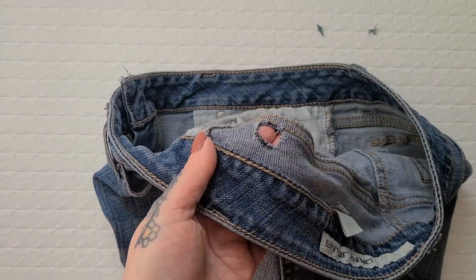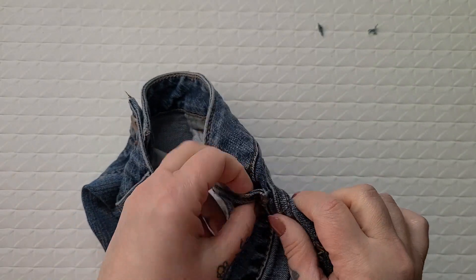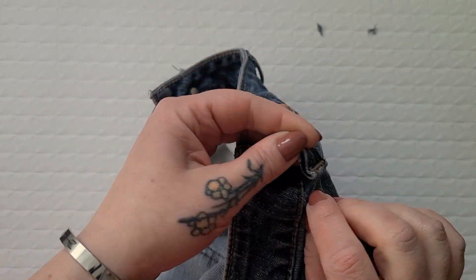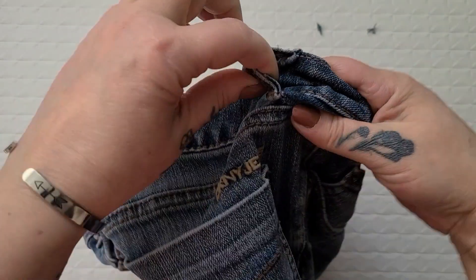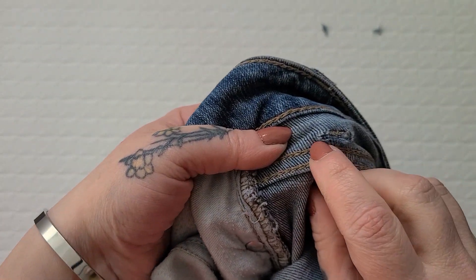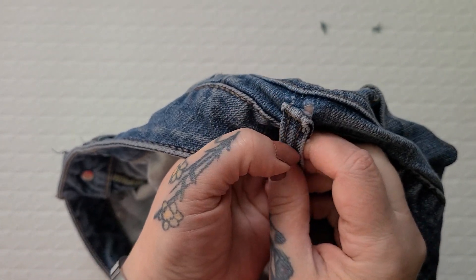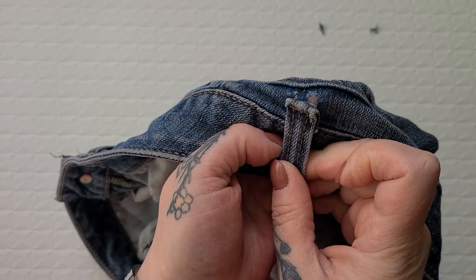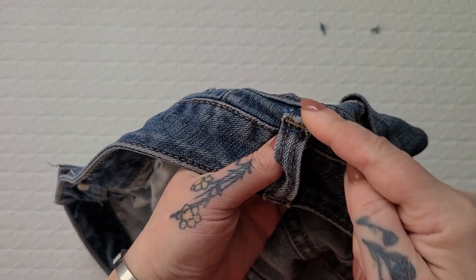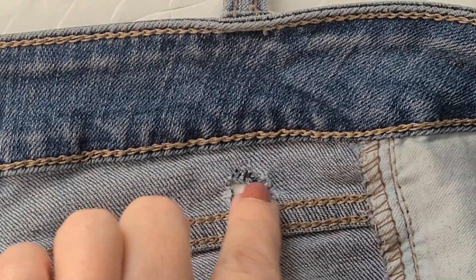I'm just noticing that the other belt loop I use to hike up my jeans is also on its way to coming apart — you can see it's already starting to rip, so it probably only has a few more pulls before it goes too. I'm just going to do them both at the same time and preemptively repair this other side as well.